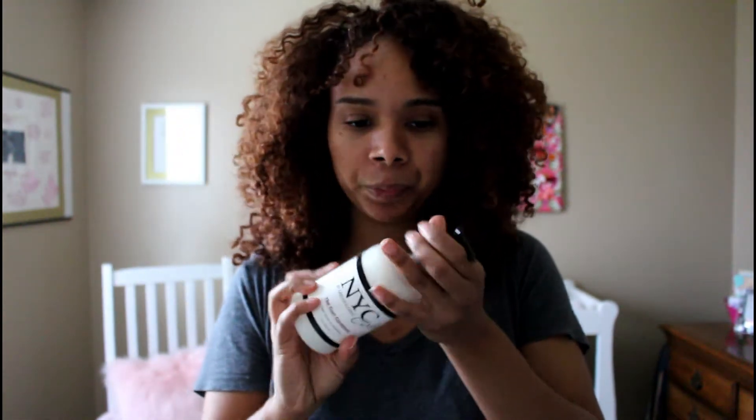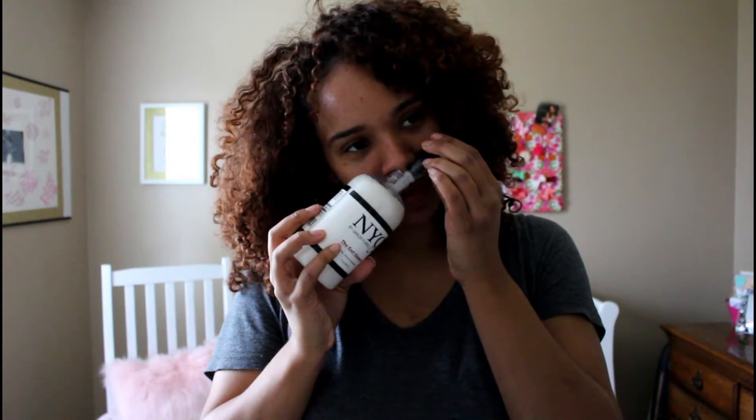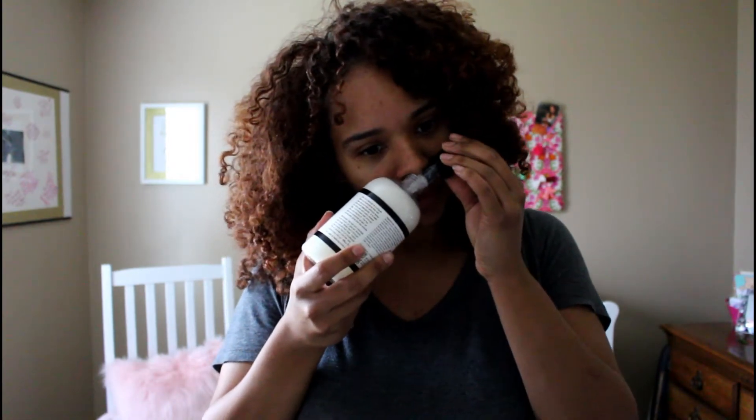Let me read the directions real quick — it says slowly rinse through. Doesn't really say anything abnormal that you should do. Let me smell it. It smells really good, you guys, so I'm actually really excited to use it. It smells real minty to me, so hopefully it has that tingly feeling whenever you use something with menthol in it.